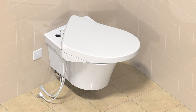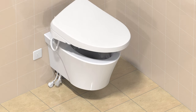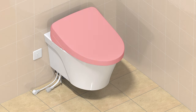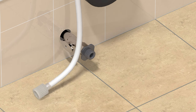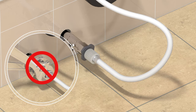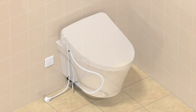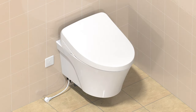Drop all cords and supply lines through the bowl hole and secure the washlet into place. Attach the washlet supply hose to the junction valve stop, hand tighten only. For an Auto Flush install, connect the cable from the washlet to the Auto Flush cable from the wall. Plug the washlet into the outlet.